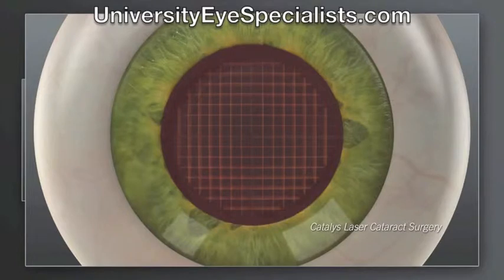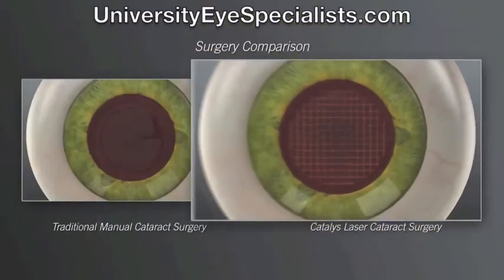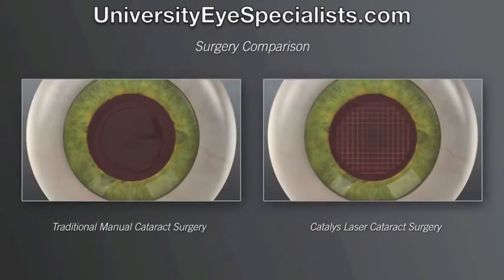Shown here is the laser grid pattern. The next step in both traditional and laser cataract procedures is to remove the capsule flap and the cataract.